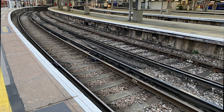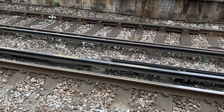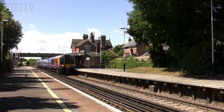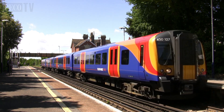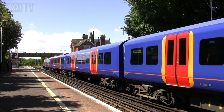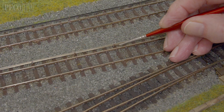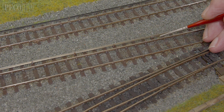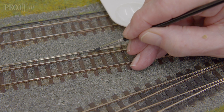When weathering your track bed and rails, it's always best to look at the real thing. We have a selection of photographs here taken from a platform, and as you can see the third rail is a lot darker in colour than the standard rail. You may need to top up the brown paint on the top of each conductor chair before painting the rail a dirty black or a very dark brown.